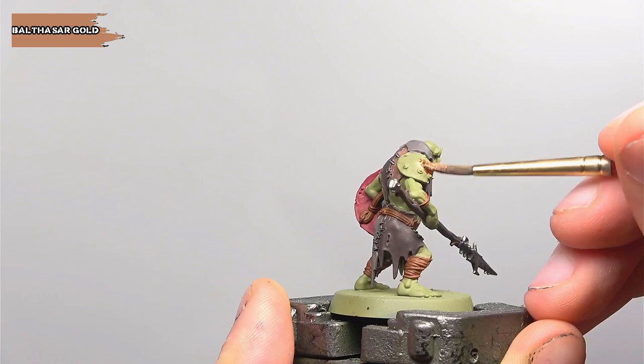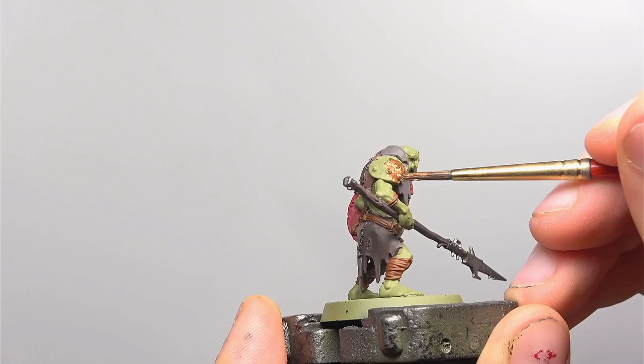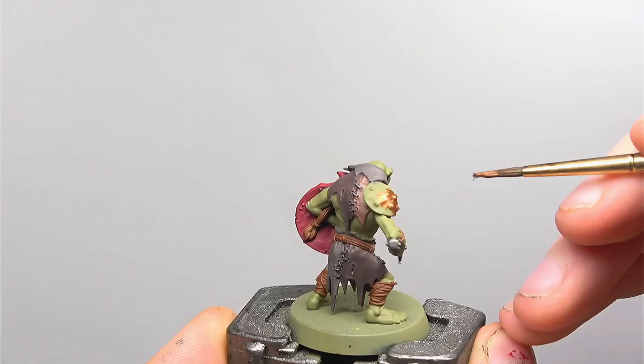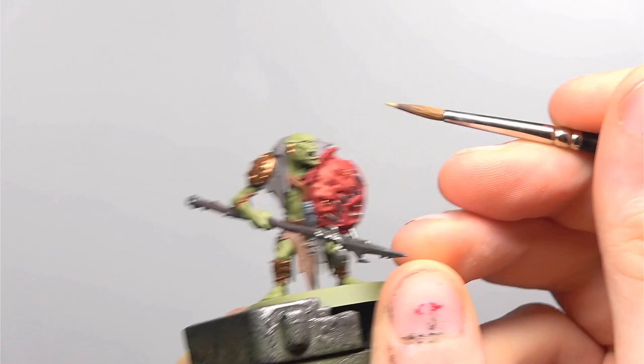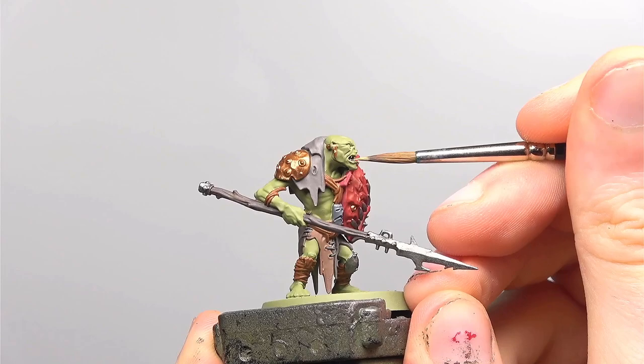The other metal colour we'll be using on this model is Balthazar Gold. On this model in particular there are only a few areas that this concerns, namely the shoulder pad, his earring and the eyes on the scare shield. This is applied in exactly the same way as the previous Iron Warriors. Next up we're going to be base coating the teeth with Zandri Dust. Try and keep as steady as possible — try to rest your hands or at the very least your elbows against a steady surface and it does take a lot of the effort out of this.